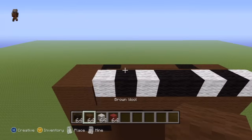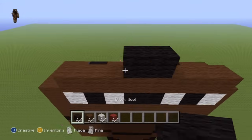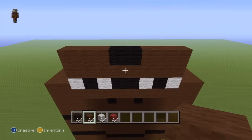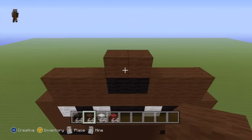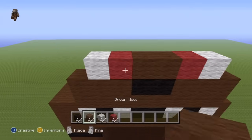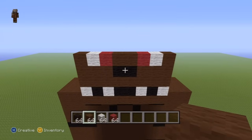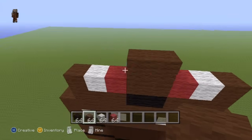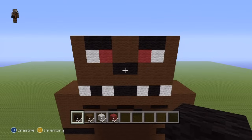For the next row of Freddy's face, do an entire row of brown wool. For the next row, do two black wool in the two center spots and then fill the entire rest of your row in with brown. For the next row, do two brown wool in the two center spots of the row, do a single red either side of that brown, do a single white either side of the red, and then throw brown on the ends of the row. Those are Freddy's eyes — nice and creepy.